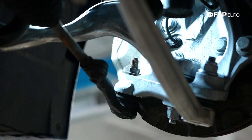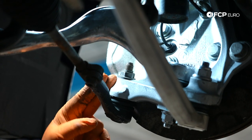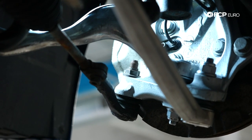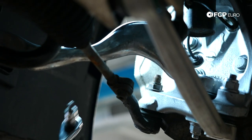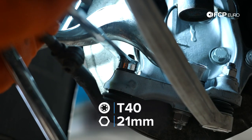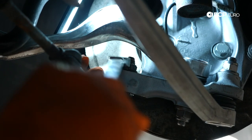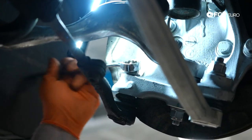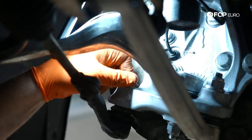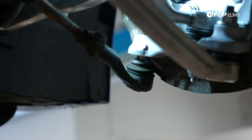Our first step to remove the tie rod is to come to the knuckle end. It's a 21-millimeter nut with a T40 counter-hold. Remove the nut first — that'll allow the tie rod end at the knuckle to drop down and out. Then we can move to the inboard side. I start from the outside first because if you release the inner end first, it might be more difficult than you expect.